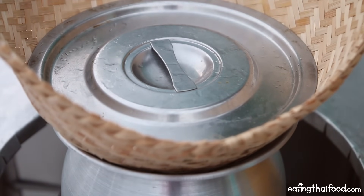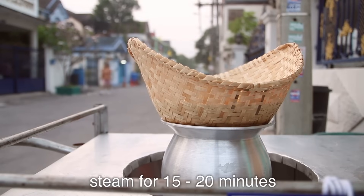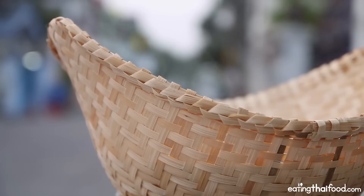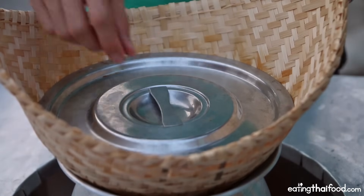And after that we should have pure, delicious, fresh sticky rice. It's been steaming for almost exactly 15 minutes, and I think it's time to check it — I think it should be done.